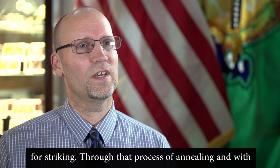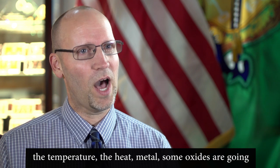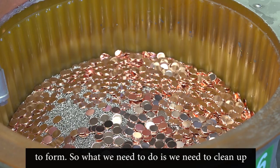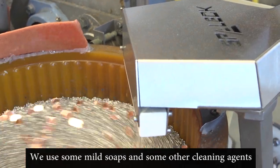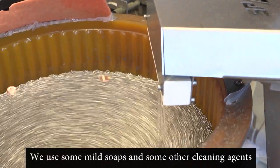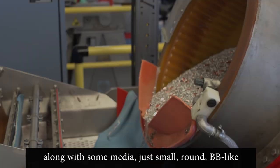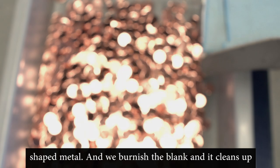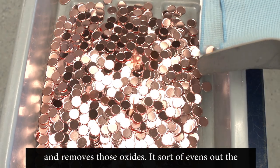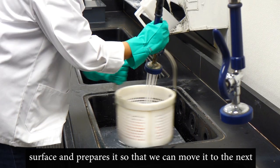Through the annealing process, the heat causes oxides to form on the metal, so we need to clean up the blank. We use a process called burnishing — mild soaps, cleaning agents, and small BB-shaped metal media — to burnish the blank, remove those oxides, and even out the surface to prepare it for the next process.